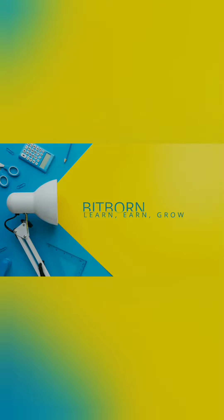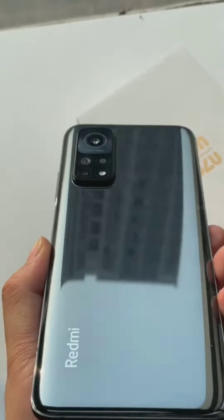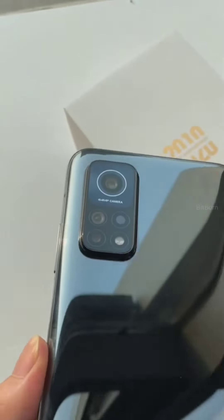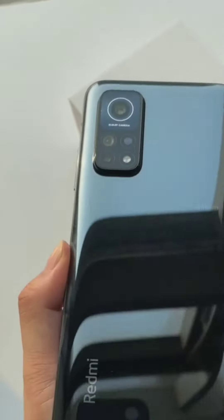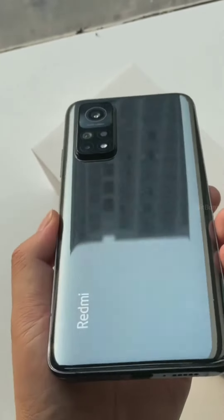Hello guys, welcome back to my channel. Let's get started with the video about the Redmi K30S Ultra, which is earlier named as Mi 10T. This has a few specifications and features. Let's go through it. It has a 6.67 inch Full HD Plus 1080p resolution display which supports a refresh rate of 144Hz.